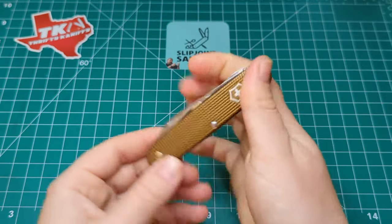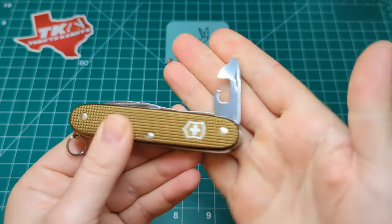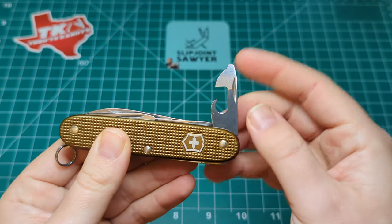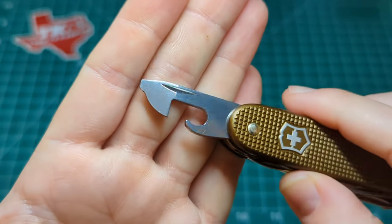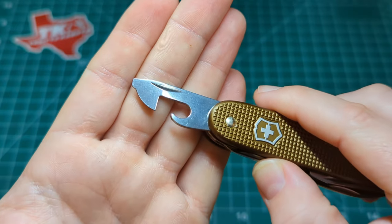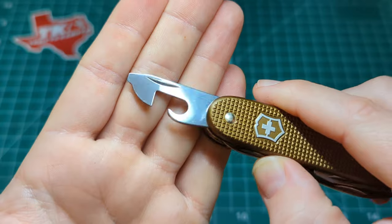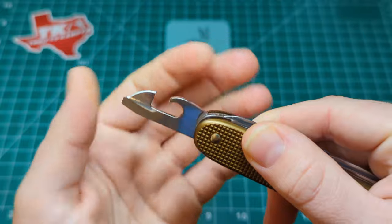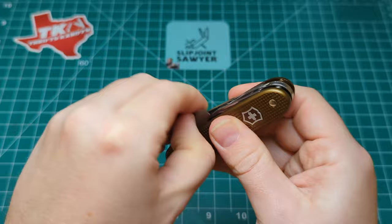It comes with the standard opening layer - we have the tin opener with the small flathead screwdriver, which can also be used as a Phillips on the corner. That opens with a nice reassuring snap and a clean nail nick. The standard Victorinox finish on these blades is like a mirror satin finish - you can see where it's been tumbled then polished over the top. There's a nice point on that tin opener, so you'll have no trouble puncturing through a can.